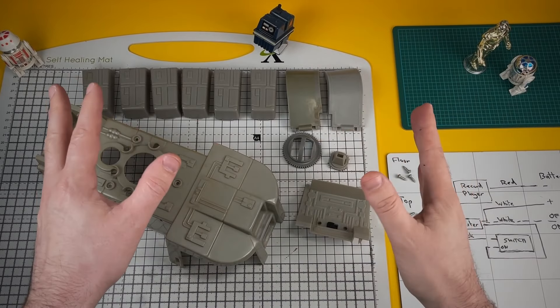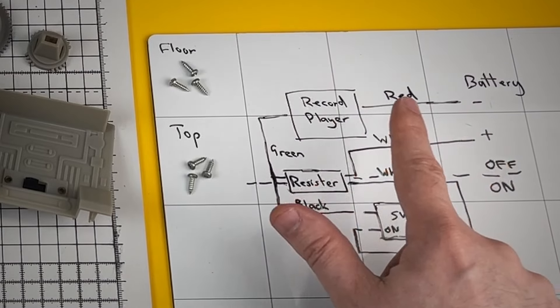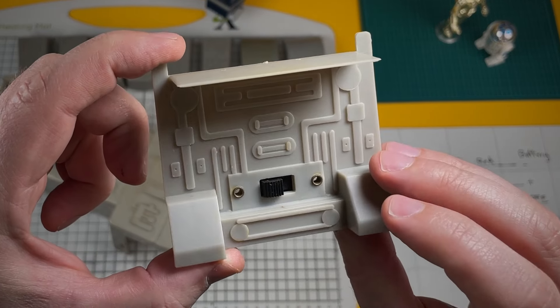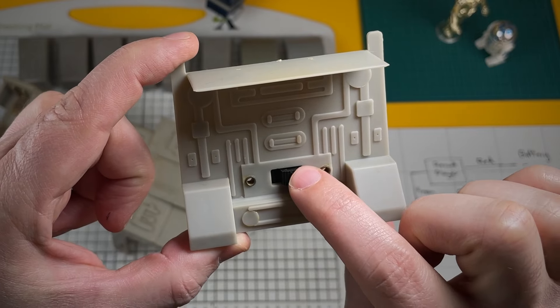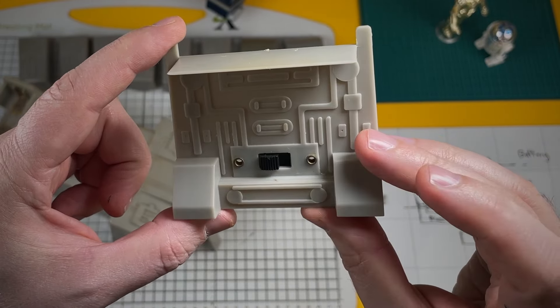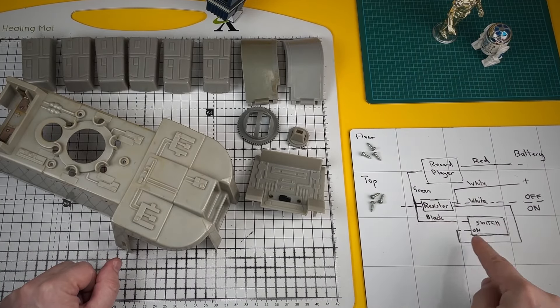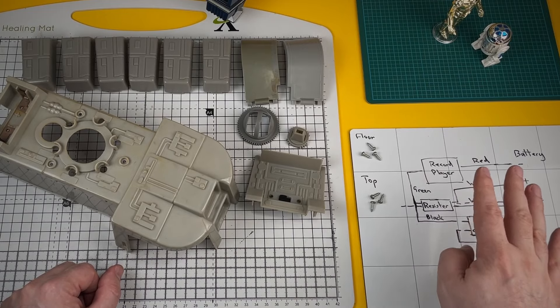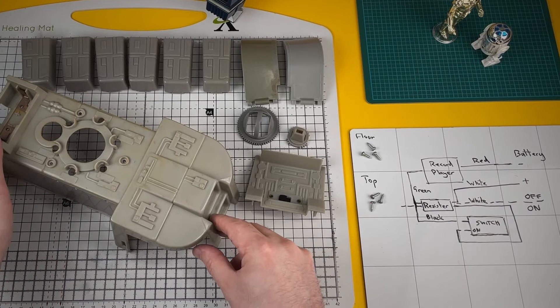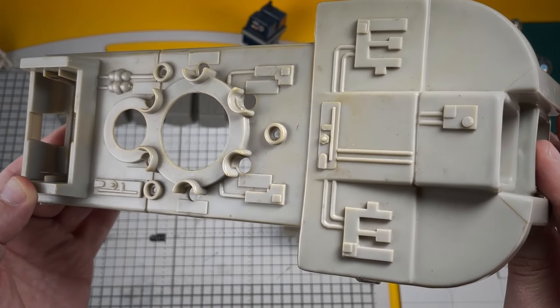We now have a dismantled troop transporter. I've made a wiring diagram for the record player. If you have a look on the back of the troop transport there's a switch, and this switch basically controls whether you have fast or slow sound effects. No idea why they put that feature in, but it does complicate things a little bit. I'll come back to the record player later — in the meantime I want to focus on the discolouring of this plastic.